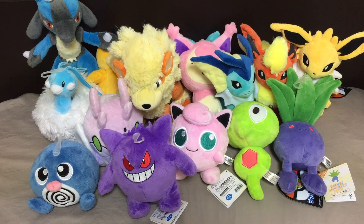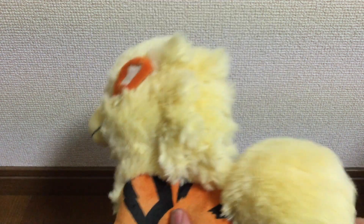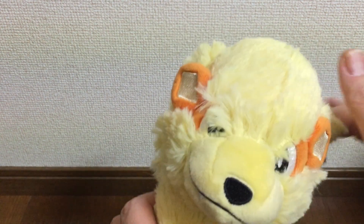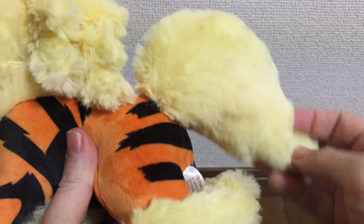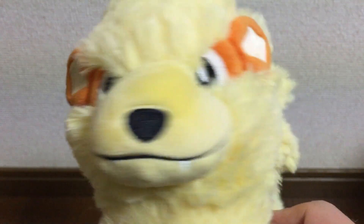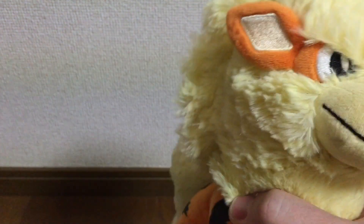The first new plushie I'm going to show you is the new Arcanine, or Arcanine depending on how you pronounce it. This little guy was available at the Pokemon Center in Japan and was extremely popular — these were flying off the shelves. I picked him up in Japan; you can see his fur is very soft, the tail moves around, it has the official Pokemon Center tag and is 100% authentic. He stands up real nice and is very soft — I really like this plush and how it's made.